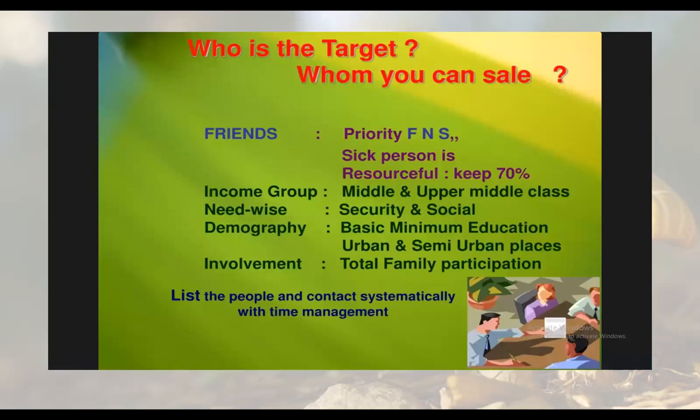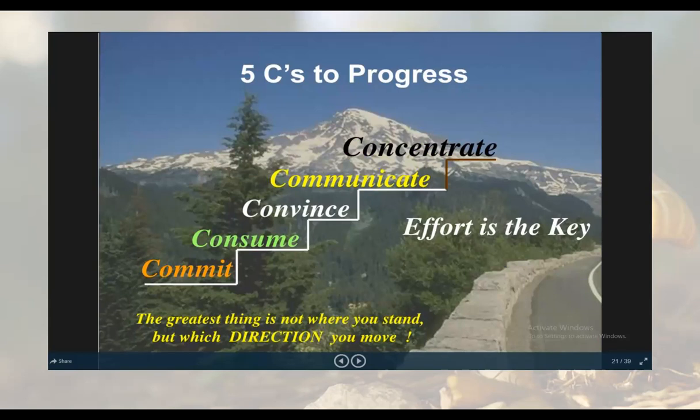There are five C's to progress: commit yourself, consume, convince the customers, communicate in a proper way, and concentrate. If you contact 100 people, some may not respond and some may reject, but ultimately there will be a few who respond positively. Sum up all the positive responses and you can get a good income at the end of the month.